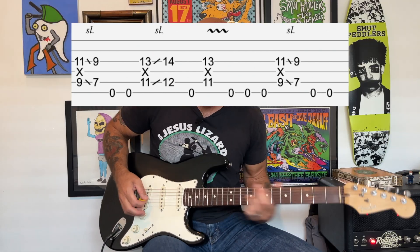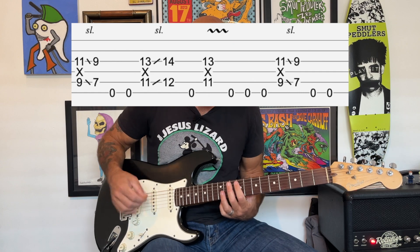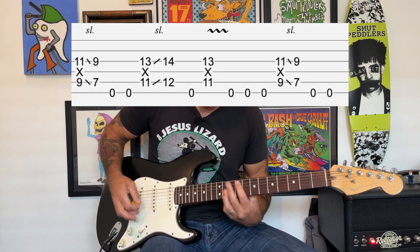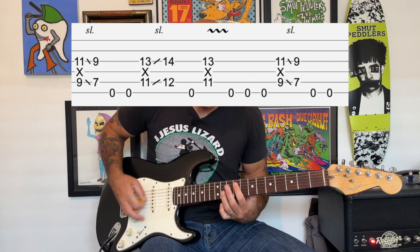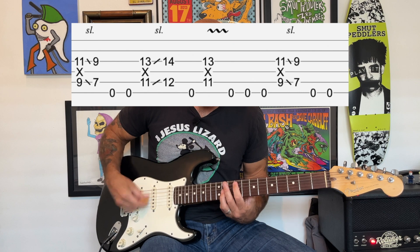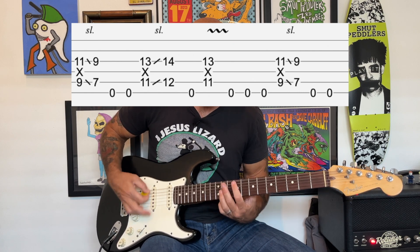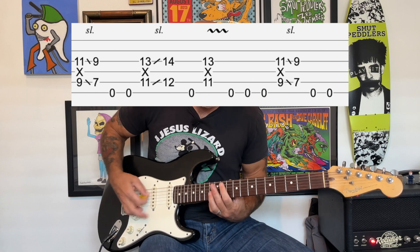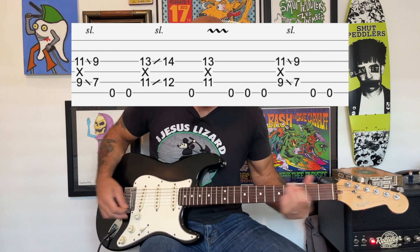Then there's gonna be this little bit of vibrato in the middle of that rhythm. So slowly again — you play the pattern and apply vibrato through the middle of it.